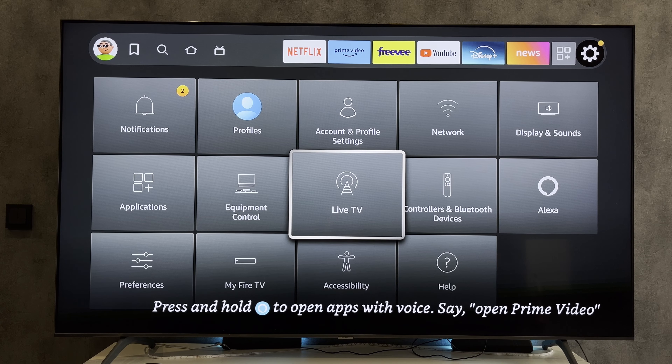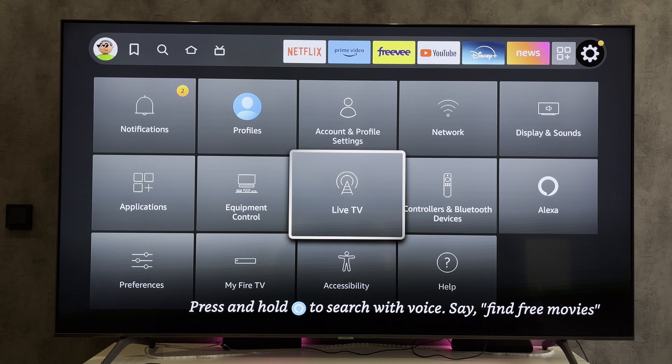Hey everybody here on the Geekbox YouTube channel. Today I will tell you how to power off Amazon Fire Stick. Let's go.